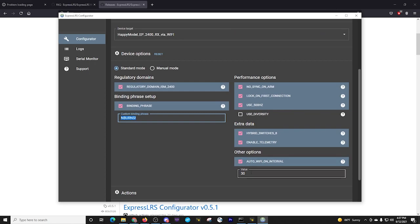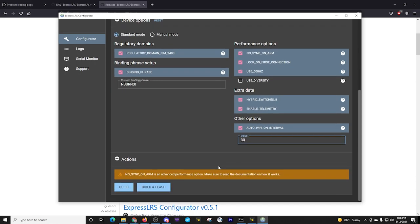I did change the auto Wi-Fi interval to 30 seconds rather than 20 seconds — it just takes a little bit longer to get to that. That's a personal preference of mine. It gives me a moment to fumble around before it goes into Wi-Fi mode — maybe I forget to turn on my radio, maybe I can get my radio on in under 30 seconds rather than 20.